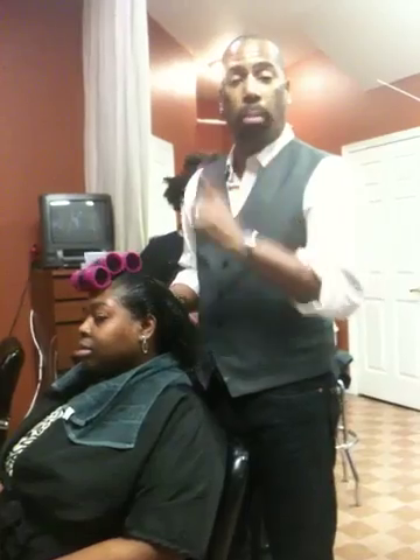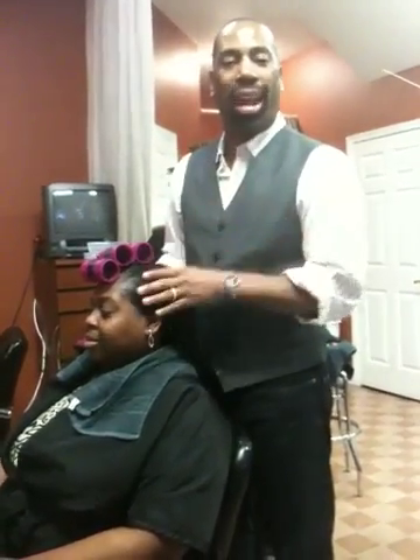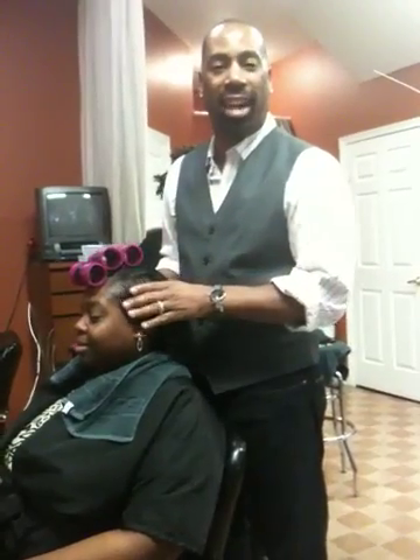Stay tuned for one more video, which is video number four, where I'm going to show you how to wrap your hair so that you can exercise and sustain a nice hairstyle. Thank you.